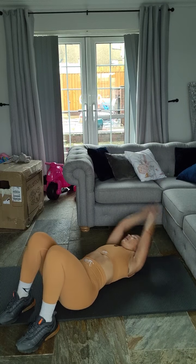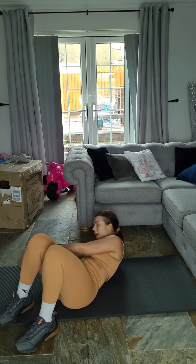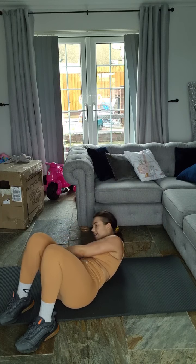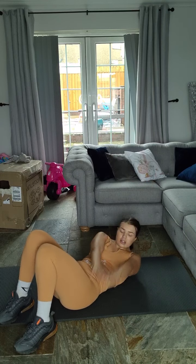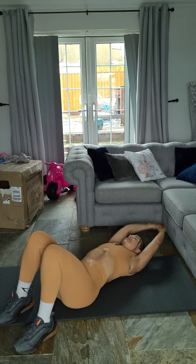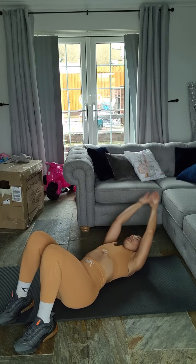Over to the left, ten times. One — really squeeze it in — two, three, four, five, six. Come on, four more, three more, two more, one — last one. Good. And again: ten, nine — make sure you're squeezing your abs nice and hard — eight, seven, six, five, four, three, two, one.